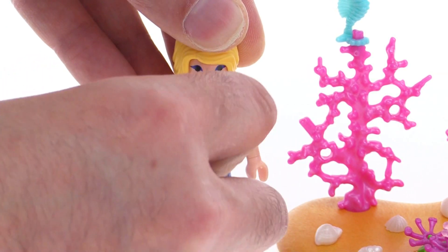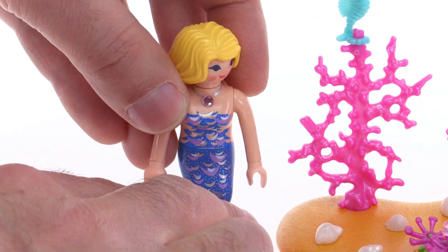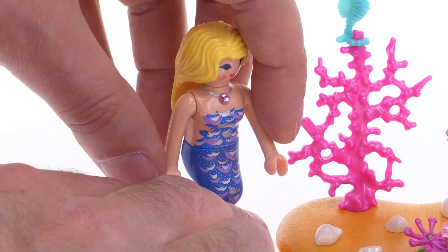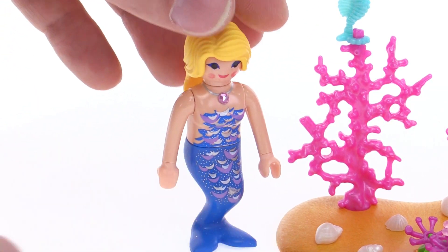And you can rotate the hands. You can put things in the hands. And there is no rotation at the waist even though there is the joint right there, the connection of the seam. But that's all you can do with that.